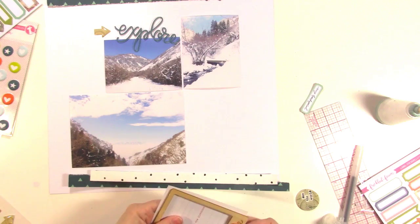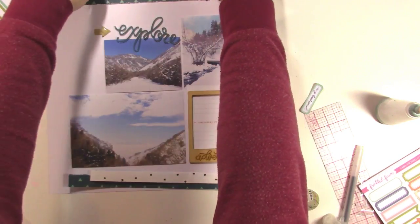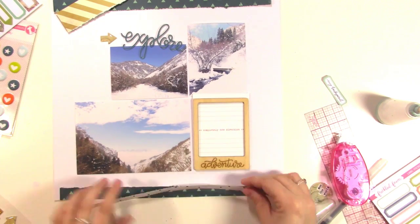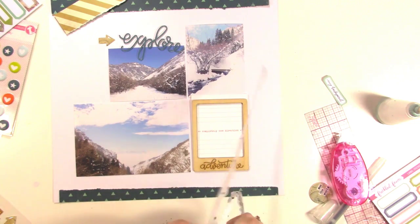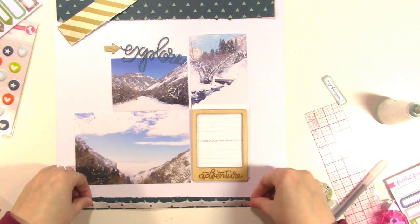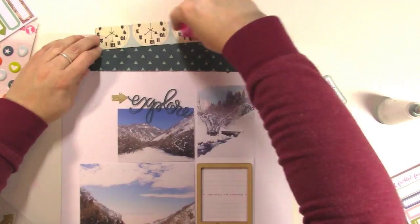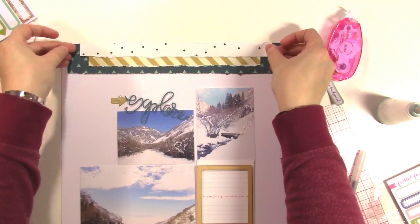It did smell nice though. I'm using this little card — it's from an Ali Edwards story kit and it says 'a completely new direction.' I liked that for my journaling card, so that's going to sit behind the Adventure wood veneer piece. That also brings in an element of that bright orangey-red that's in the washi tape, which I'll bring in later. I'm going down my pieces and centering everything up, then I'll go ahead and glue the pieces down at the top.